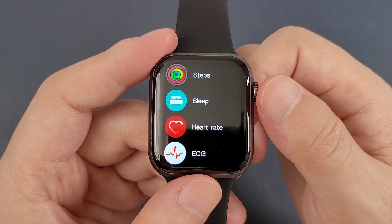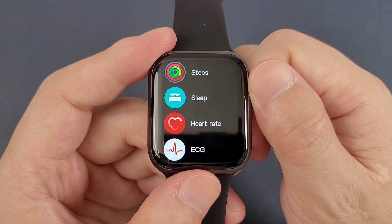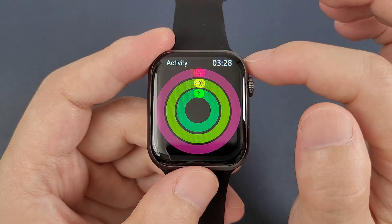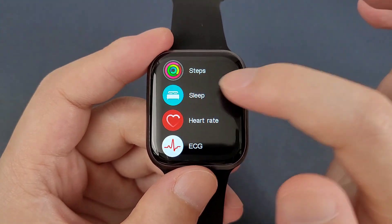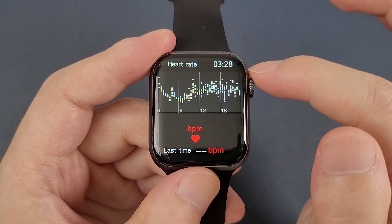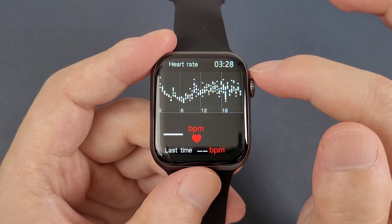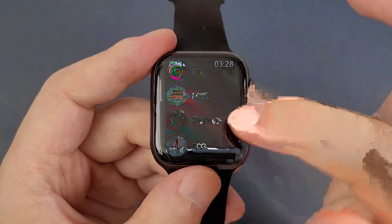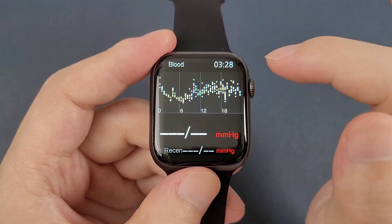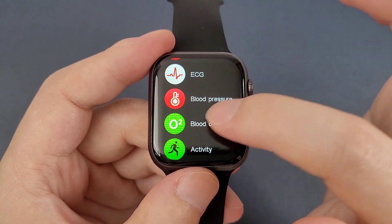Now we can have a quick check on the functions: the steps, sleep monitor, heart rate, ECG, blood pressure, and blood oxygen.